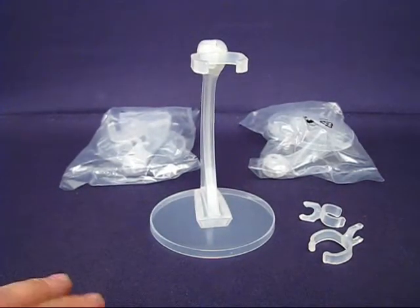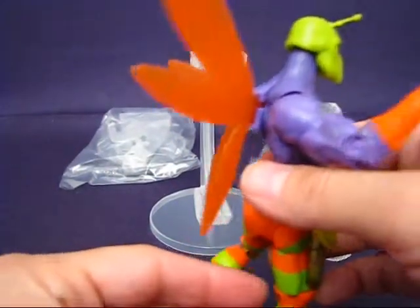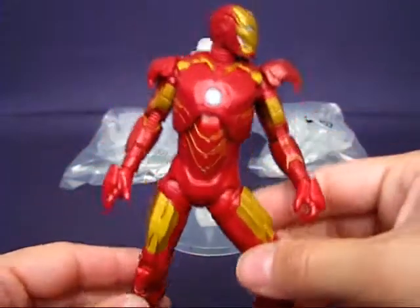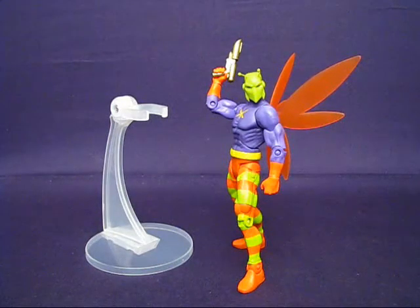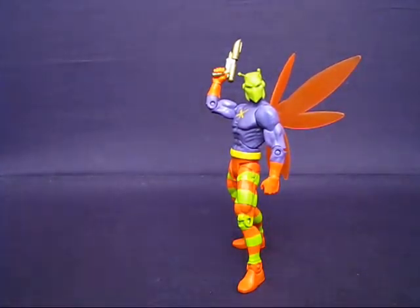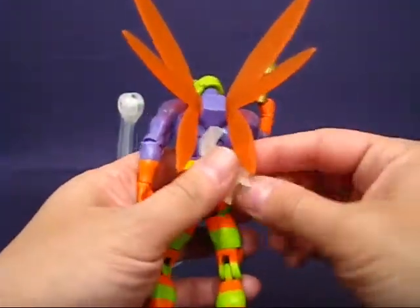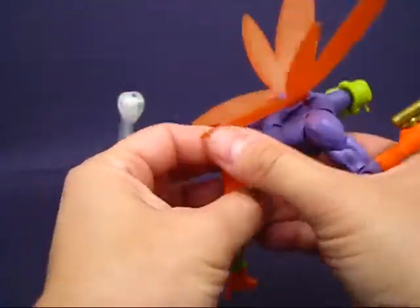I chose figures with different configurations: a flyer with a cape, a flyer with wings, a Marvel leaper, a Marvel flyer, and a flyer through technology. First up is my favorite action figure, Killer Moth — so he gets first dibs. This is a flyer with wings, so let's give this guy a go and try the largest clip first. It looks a little loose on there, so let's try a different size clip.